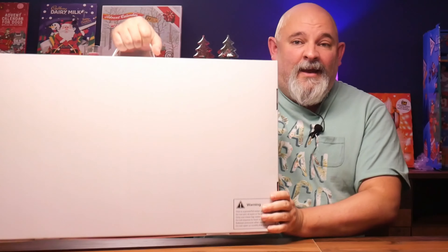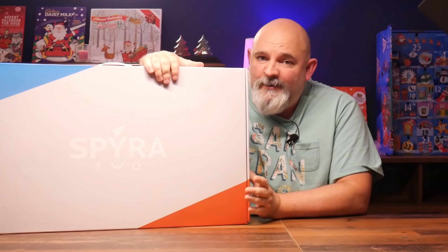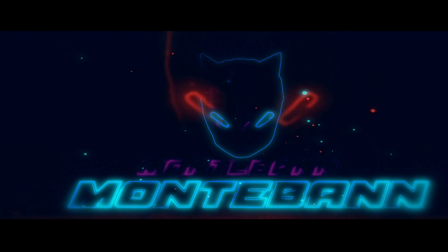Hi and welcome back to the Montauban channel and another unboxing video. Yes it's been a while but here I am, we're back. Finally after about six months of teasing the thing, we are unboxing the Spira 2 water pistols.